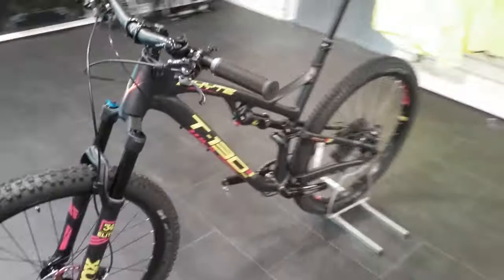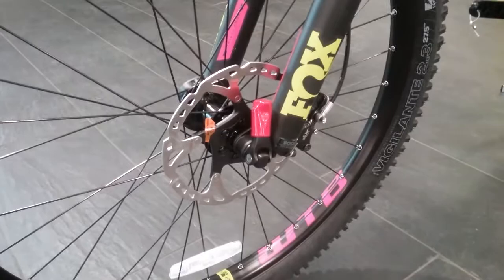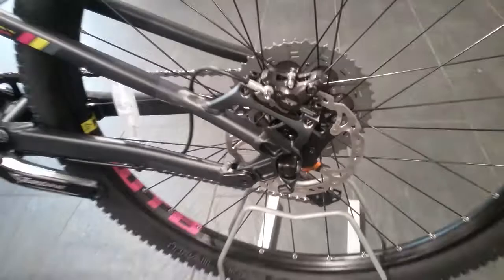For brakes we are running the Shimano XT hydraulic brakes, front and rear. We are running 6-bolt disc rotors front and 6-bolt disc rotors on the rear as well, and it's got great stopping power for on the trails.